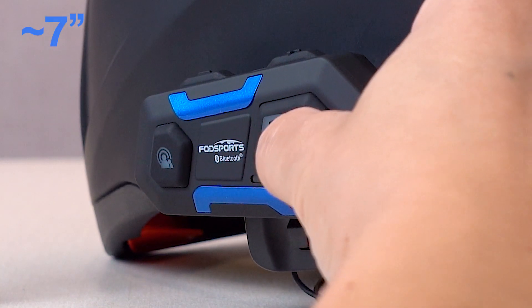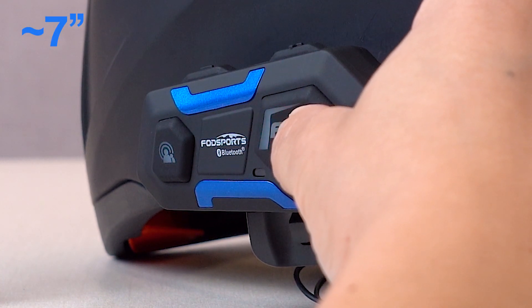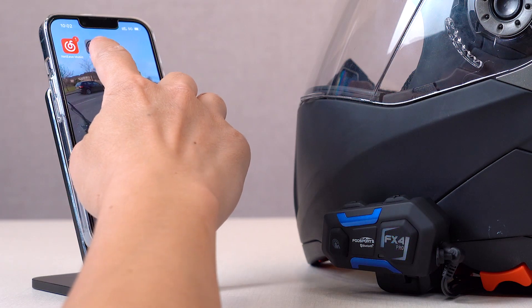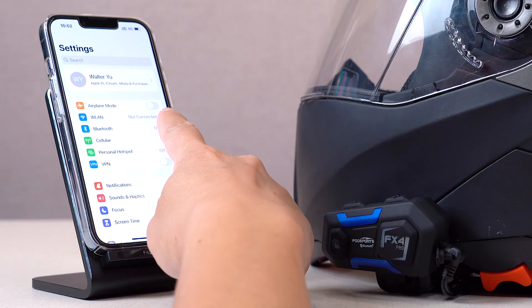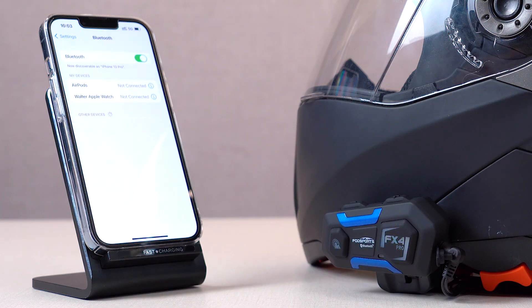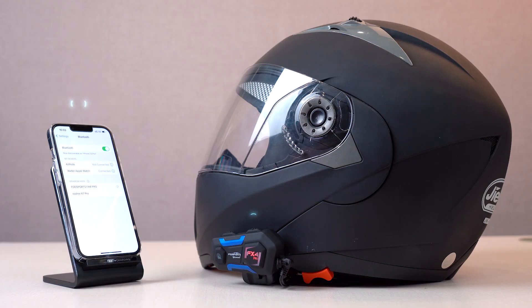Let's use it to connect to the phone. Press and hold the function button for about 7 seconds until the LED light alternates between red and blue. You can then see on your phone that the Photosport FX4 Pro Bluetooth device is created. Click to complete the final pairing.